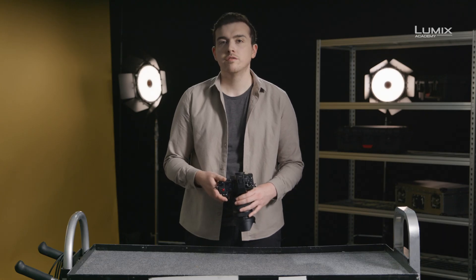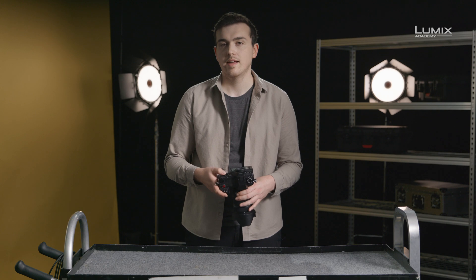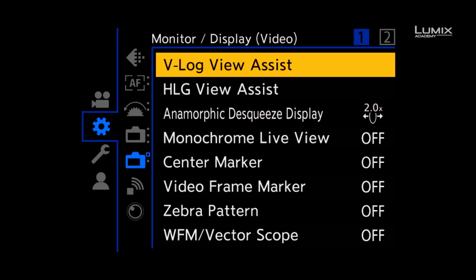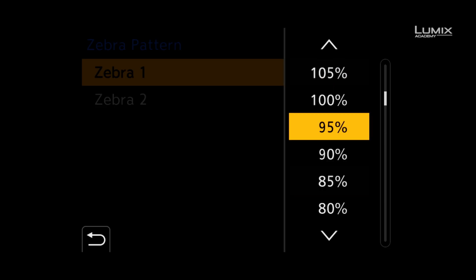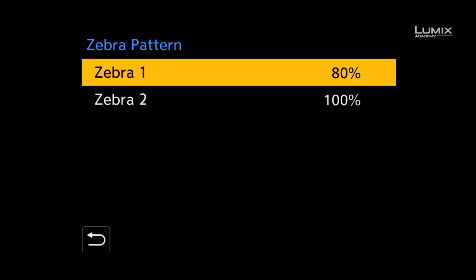The most commonly used function for exposure is called zebras. Zebras allow you to identify areas of the image that surpass the set IRE percentage. The standard use for zebras is to check for overexposure. To switch zebras on you need to go into the settings menu, down to the monitor display video submenu, and select zebra pattern. Zebras in the S1H are available from 50% to 105% in normal pitch profiles and 50% to 95% in HLG. You can also switch zebra 1, zebra 2, or zebra 1 and 2 on at the same time, giving you multiple options for your zebra patterns.